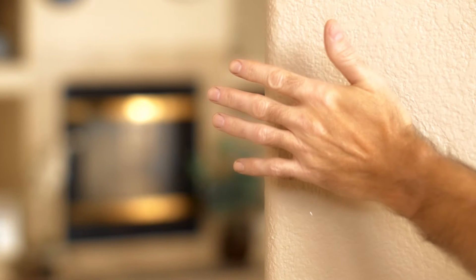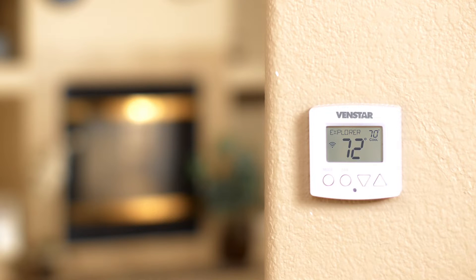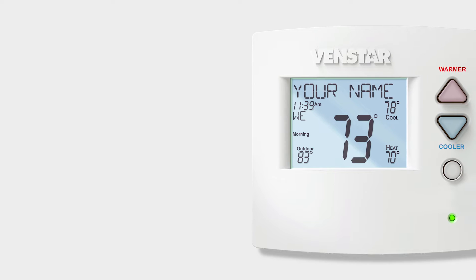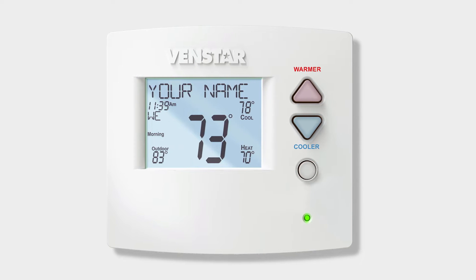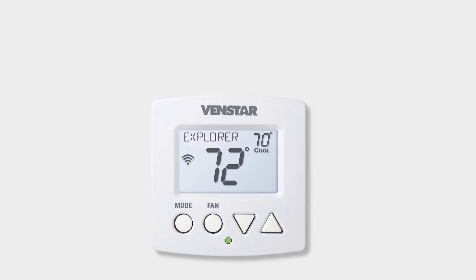The VenStar Explorer Mini is so small it can fit in the palm of your hand, and yet it is incredibly powerful. VenStar has taken all the amazing features of its most popular thermostat, the Explorer, and shrunk it down to create a technological marvel.